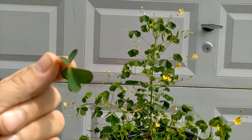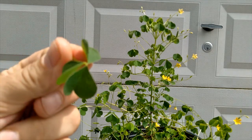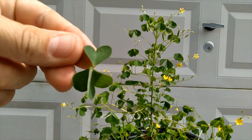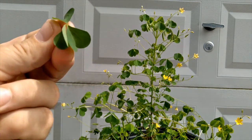I'll try to get these leaves in focus here. Each leaf has these three little leaflets that are individually shaped like hearts. That's why it makes it so fun for the kids to find — you can go and find the heart plant. Three little heart shapes.